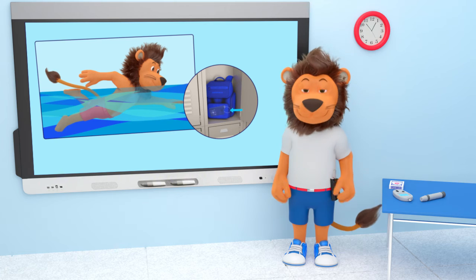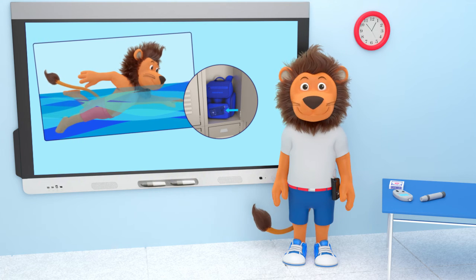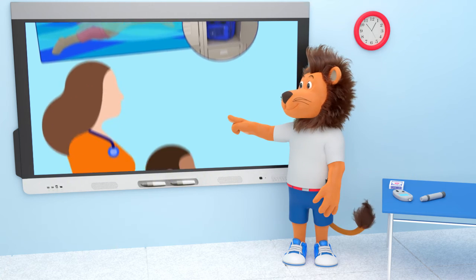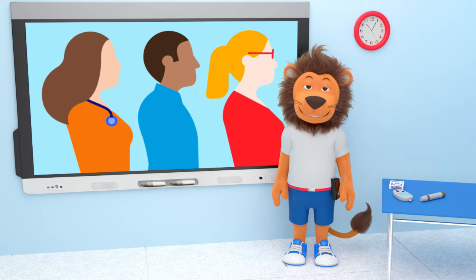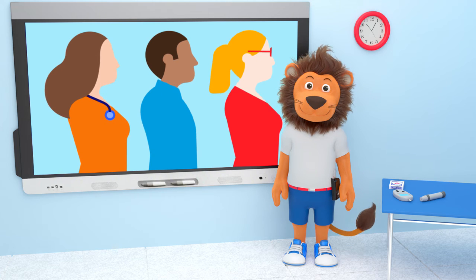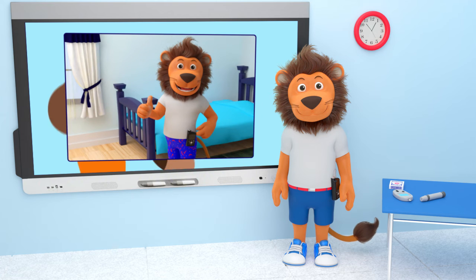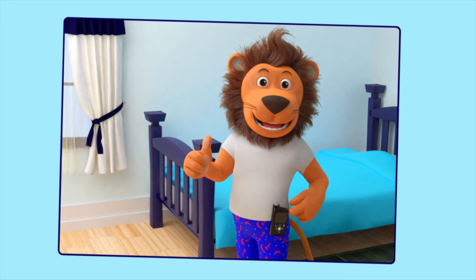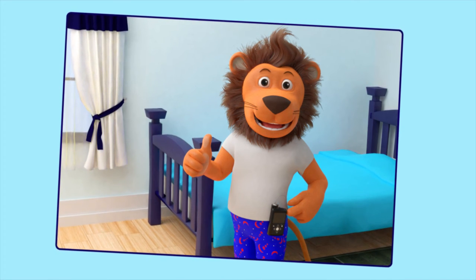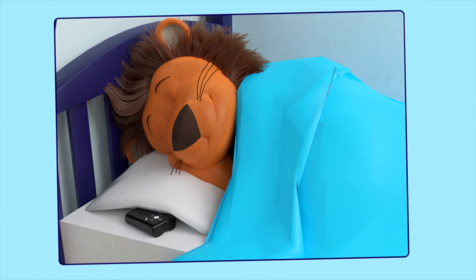What do you do with your insulin pump when you go swimming, Lenny? You disconnect your pump and leave it somewhere safe before you swim. We need to speak to our diabetes healthcare team, and they can decide what would be best for us and our pump. When sleeping, you can attach your insulin pump to your pajamas using a clip, place it in a pajama pocket, or sleep with it under your pillow.